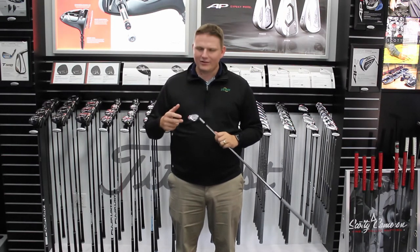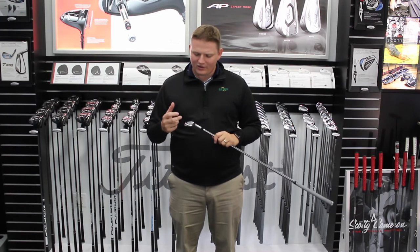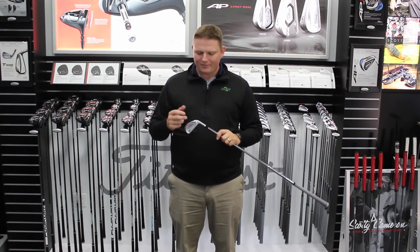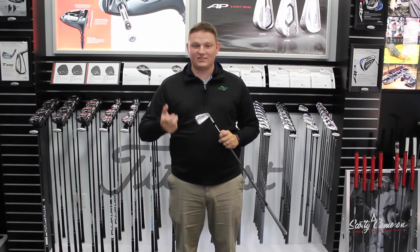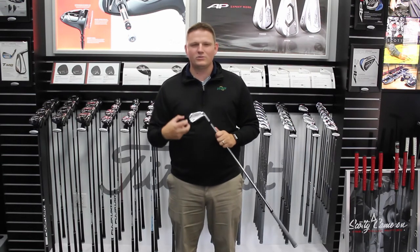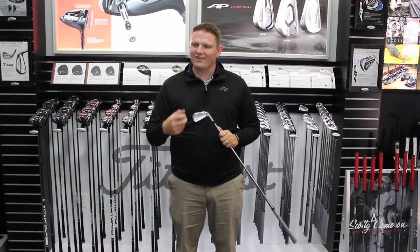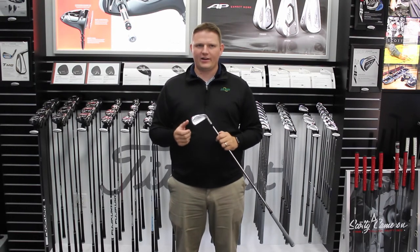This iron is very traditional in look and feel. Its precision as far as the look is amazing. What a better player can expect from this is a little bit more forgiveness than what they've seen in maybe the 716 or 714 CB series. There's loads of tungsten and technology in here that really are going to cater to that better player to help them just a little bit on those days when they're not ball striking as well.